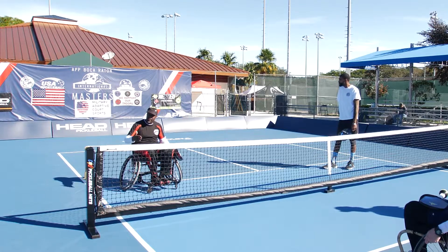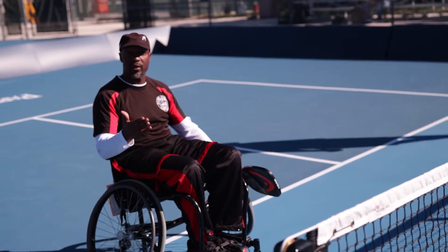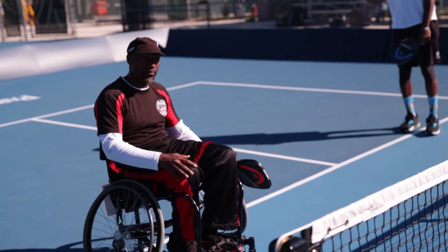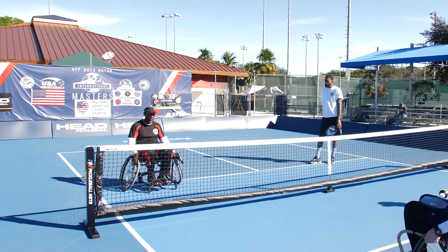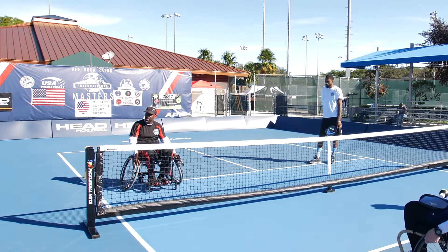Safety is the biggest thing. We want everyone to be safe and enjoy themselves, but we've got to make sure that we warm up, watch the obstacles, and talk about the right grip positions and things of that nature.